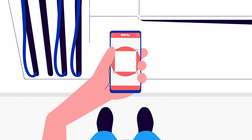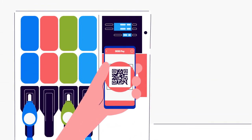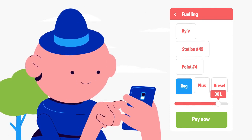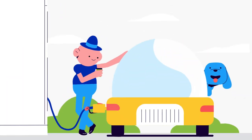Go to the OkoPay section in the Fiske mobile app. Scan the QR code on the column. Enter the required number of liters or the amount of money you want to fill up. Click the Pay button and the fuel filling starts automatically.